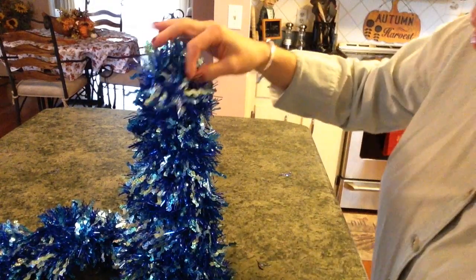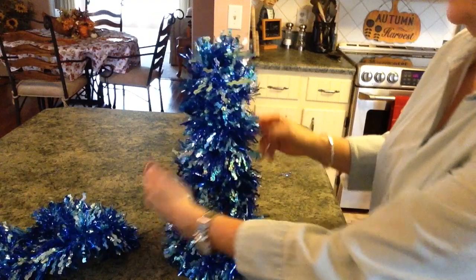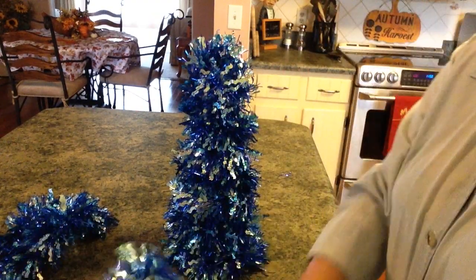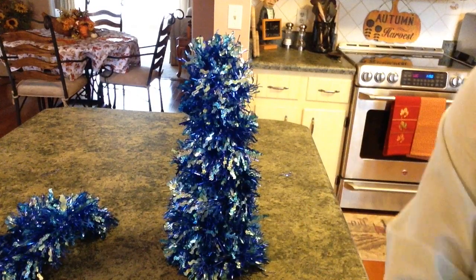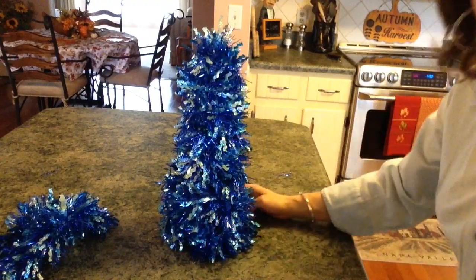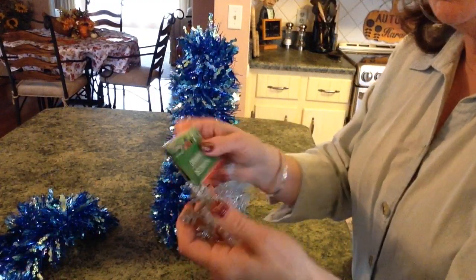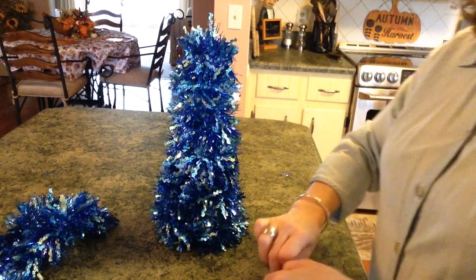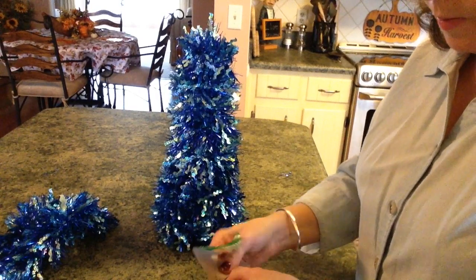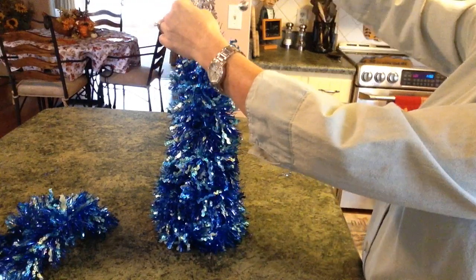I may put something on top of this. I think he needs fluffed a little bit right there, and I think I'll add just a small amount right there because he needed something. Oh, he's super cute — I love it! I have some Dollar Tree ornaments and I was thinking I'd use one. I don't know if I want to do the silver or the white — I'm going to do the silver.